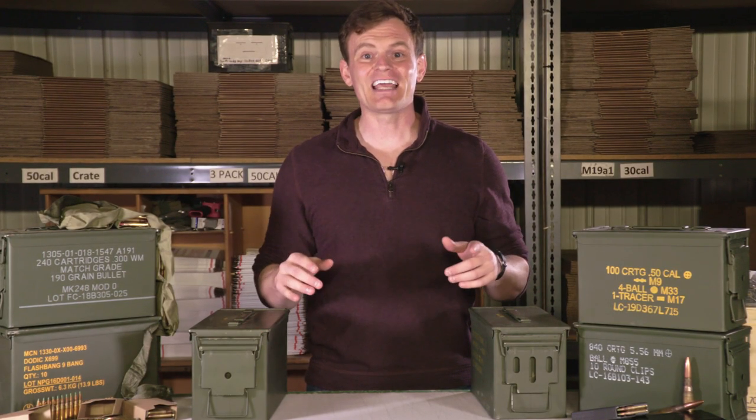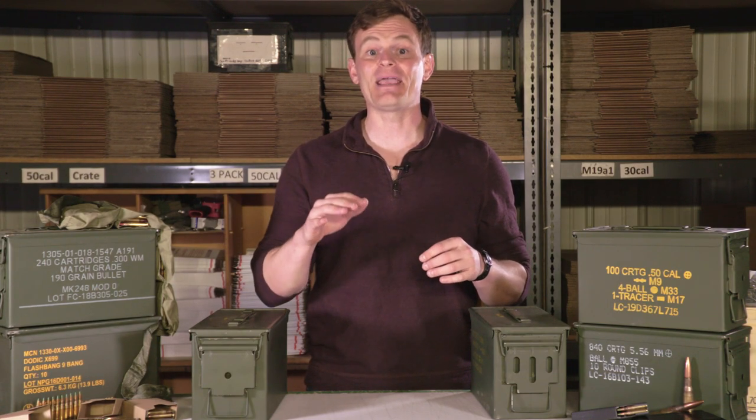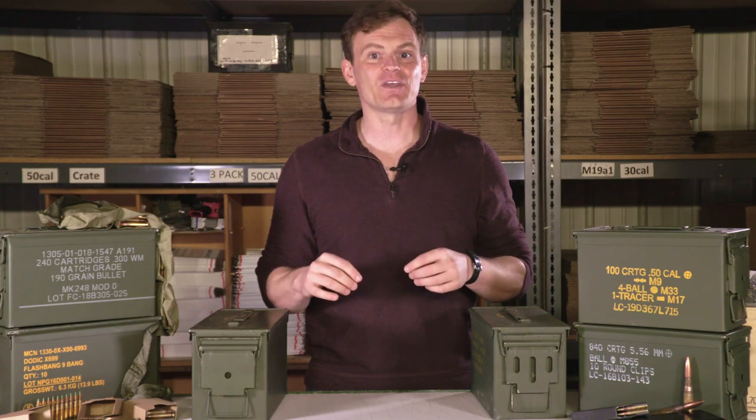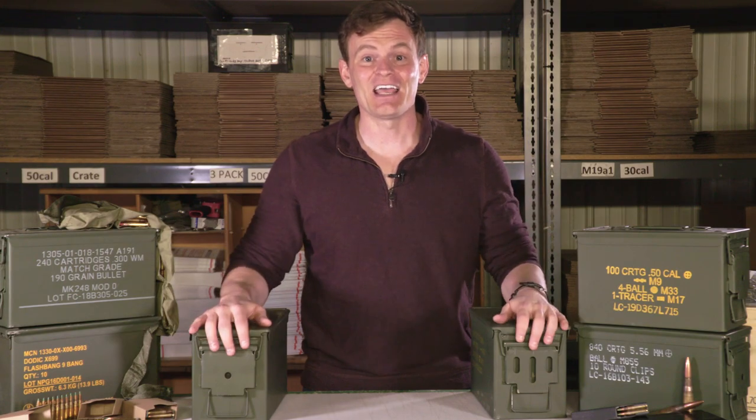Hi, this is Will from CleanAmmoCans.com, your one-stop shop for premium mil-spec ammunition components. And in this video, we're going to be talking about our most popular ammo can, the .50 cal ammo can.